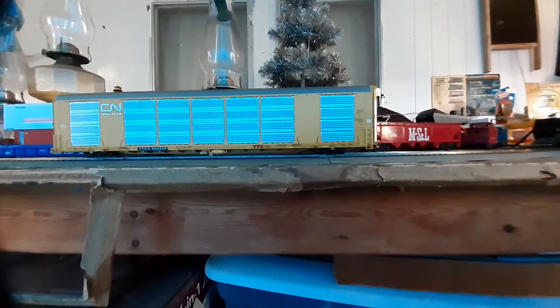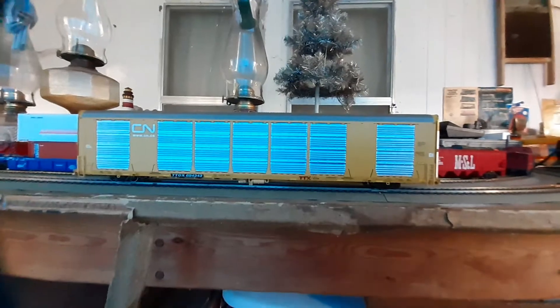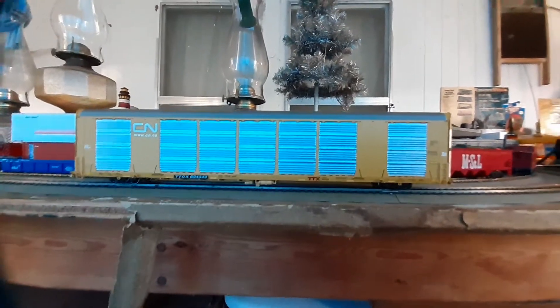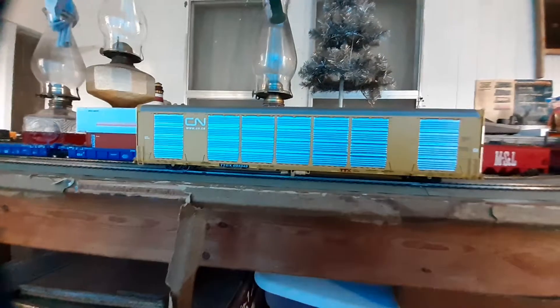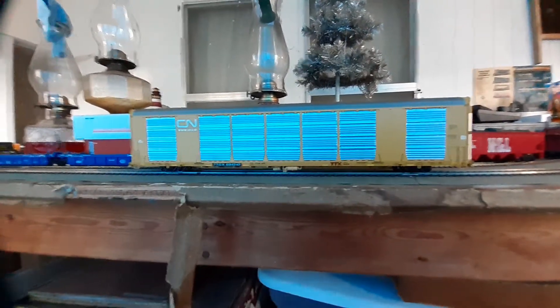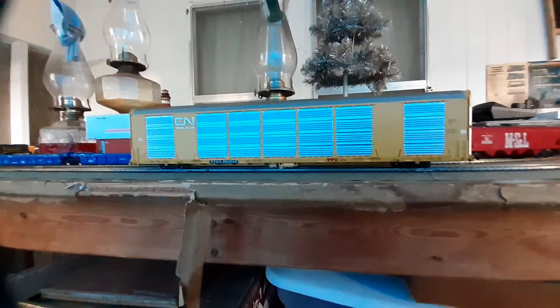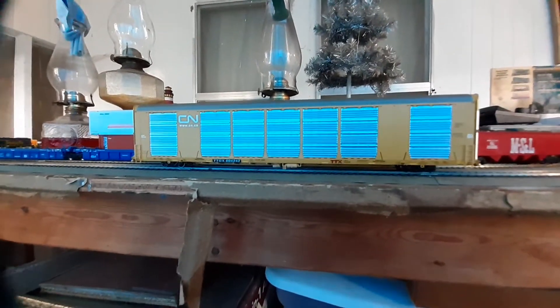That's going to take care of our look at this really nice Multi-Max car. It's not an overly detailed car like a lot of the other budget stuff, but for the play value and everything, you really can't go wrong. It's still a very good looking car and it looks really good in a train.